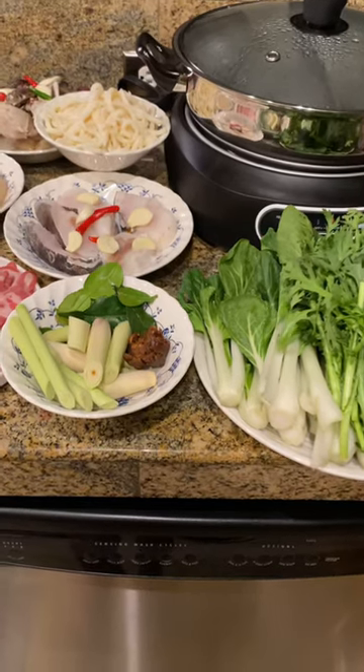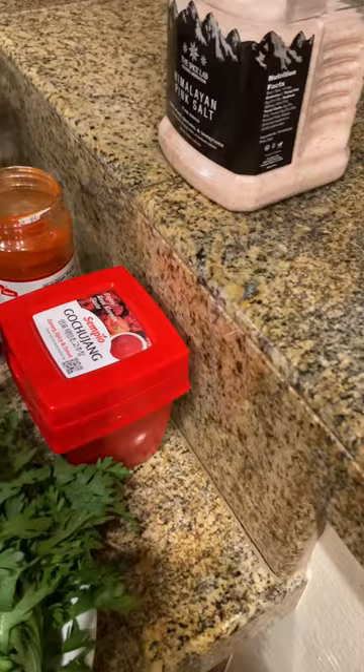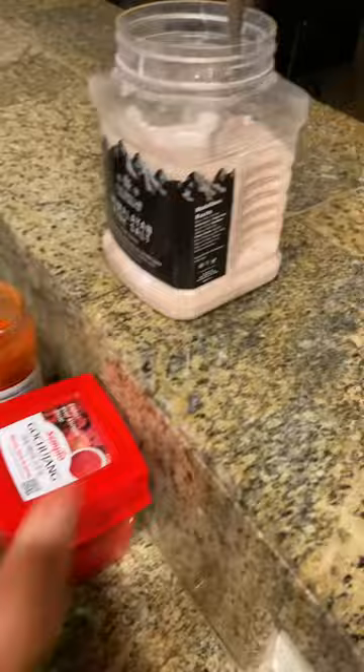Hi everyone, this is Vicki here. Today I'm going to cook a hot pot. So very simple. I have some vegetables here, I have some ingredients — some chili peppers, some Korean sauce, and some Himalayan salt.